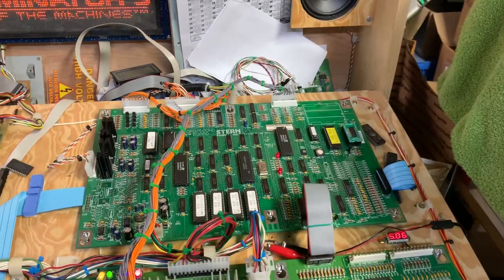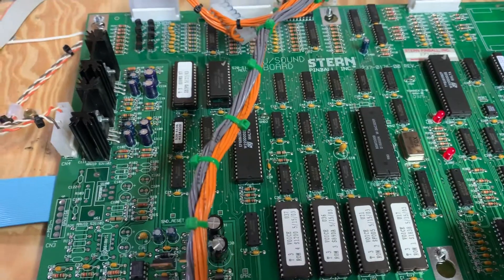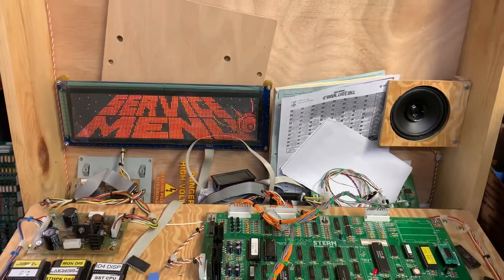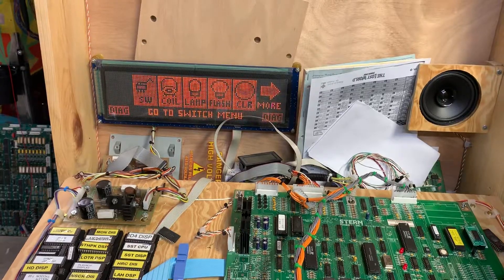I replaced those, checked all the ROMs, verified those as being correct, checked all the socketed chips, and everything appears to be working properly. Let's do the test sequence here.